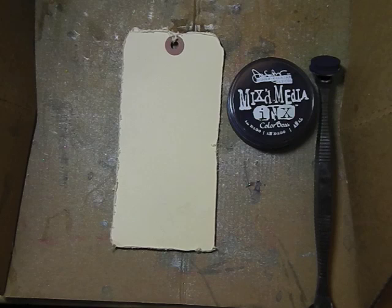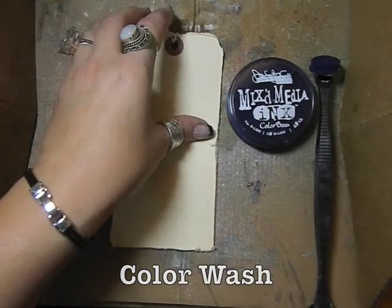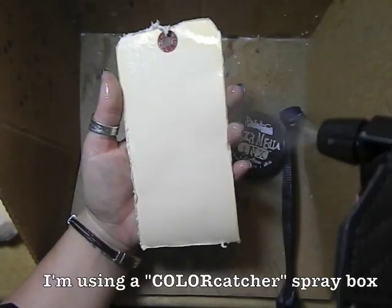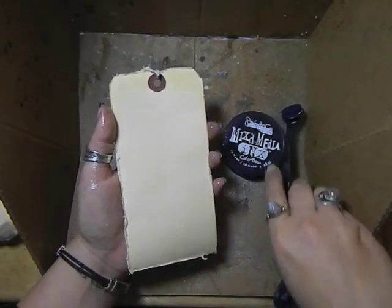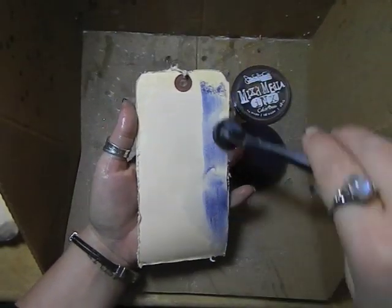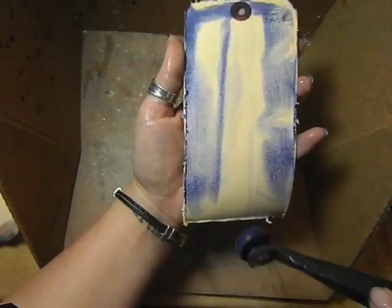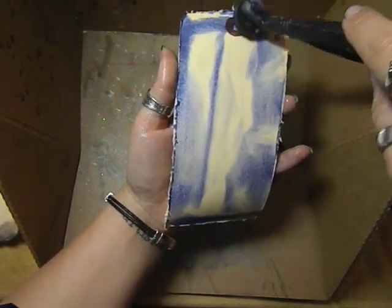Now I'm going to show you another technique mixing the mixed-media inks with water. I have a manila tag here that I have distressed the edges with my distress tool. I'm going to really mist this down — you can see there's quite a bit of water on here. I'm going to take my blender and just run it over the tag, and you can see the colors blending towards the middle because it is water-based.